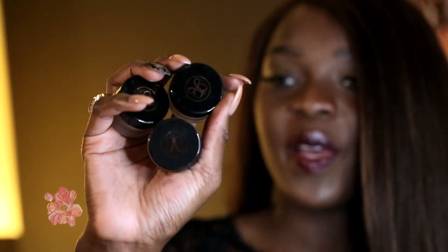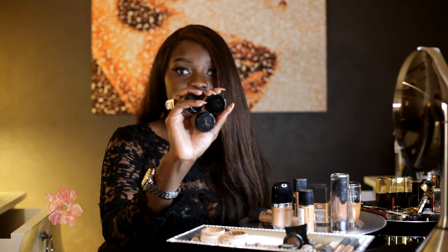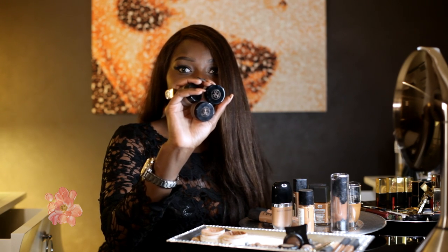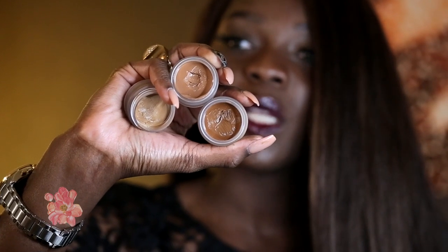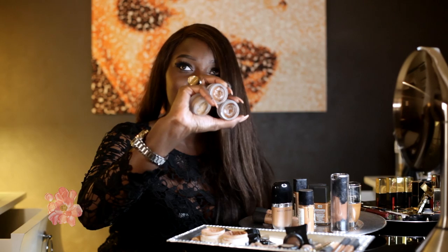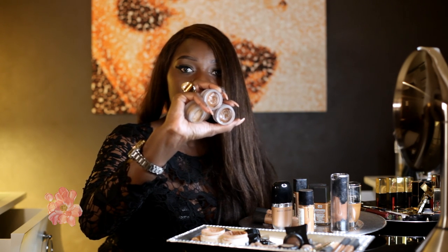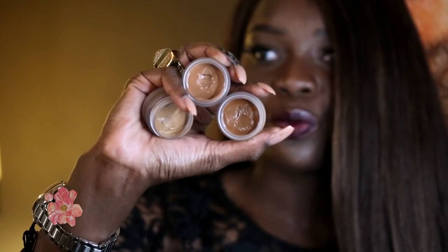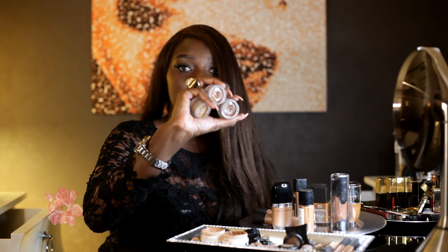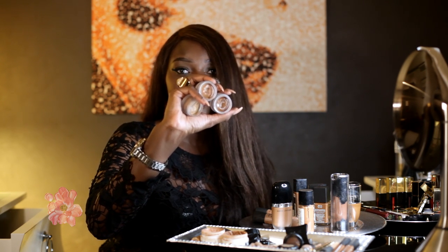The last concealers I'm going to recommend are the Anastasia Beverly Hills concealers. The ones I have are more on the yellow tone because they were sent to me for review, but they have already released red undertone concealers as well — definitely check those out. I really love these; they're super creamy and emollient, they just glide on the skin. Whether you're cool undertone, neutral undertone, or red undertone, you're going to find your perfect match in the Anastasia Beverly Hills concealers.